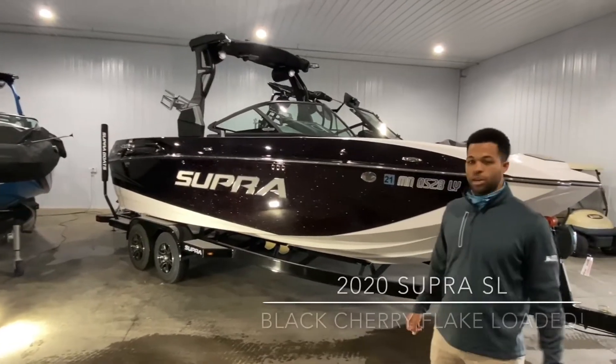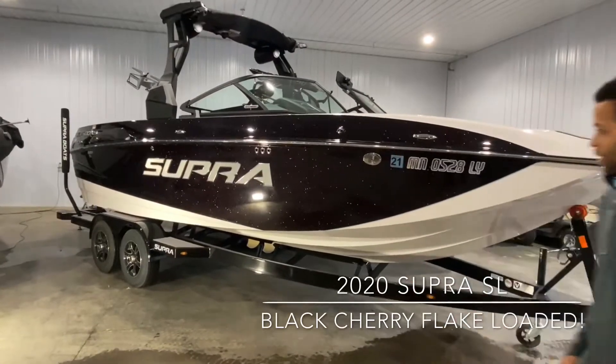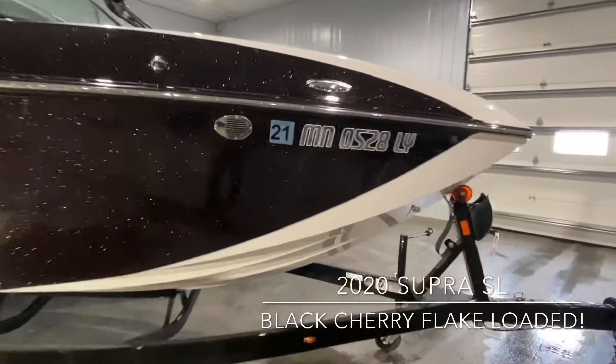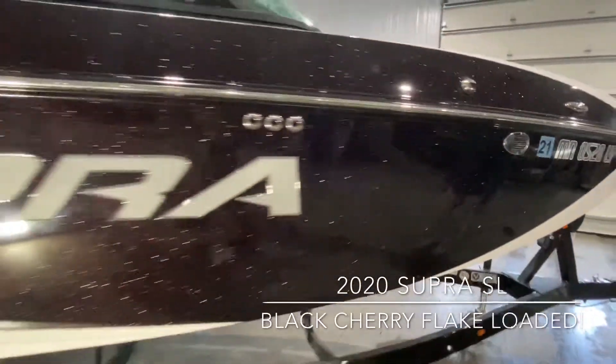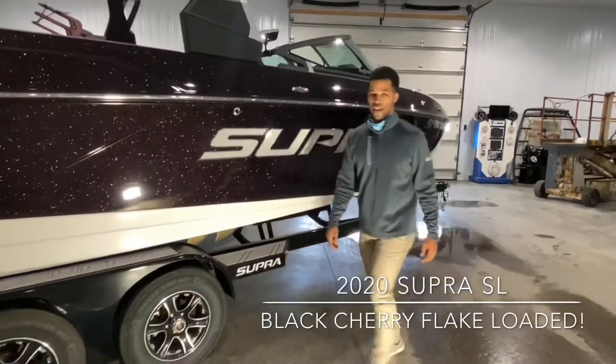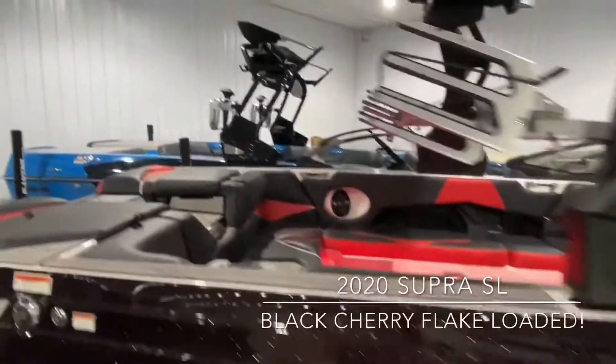What's going on guys? We wanted to show you this 2020 Supra Super SL. It is in perfect condition, only 98 hours on it. The previous owner already took a hit, so it is without a doubt a deal. We got the light to kind of show off this flake on the side here. We just want to highlight a few things that the Super has to offer, so we'll hop in here quick.